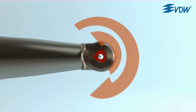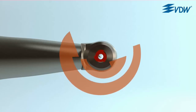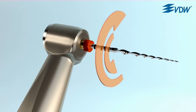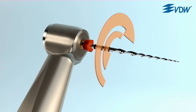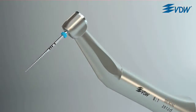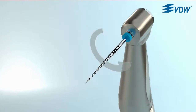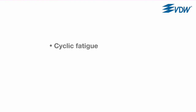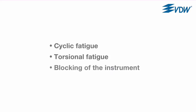The reciprocating movement is the way to avoid one of the most common risks during preparation – instrument fracture due to overstressing the material. In order to understand the advantages of the reciprocating movement, we need to take a look at the main reasons conventional rotary instruments fracture: cyclic fatigue, torsional fatigue, and blocking of the instrument in the canal.